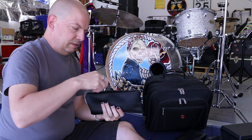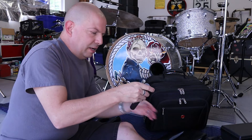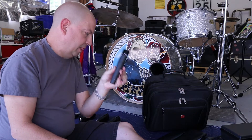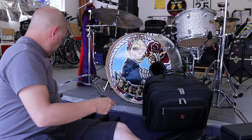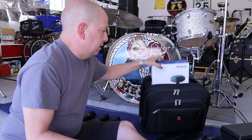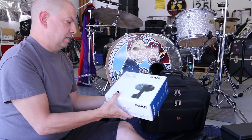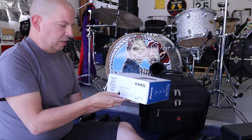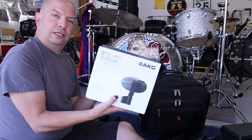Next we have an additional Shure SM57. And last but not least, we have the AKG D112 Mark II — I use this as the kick drum microphone.